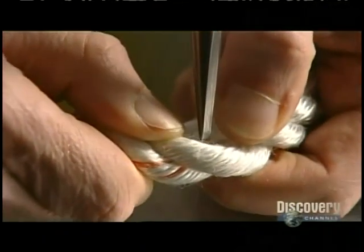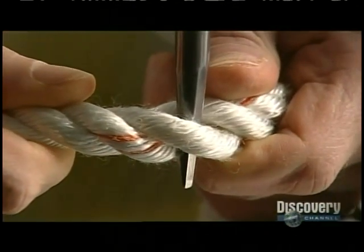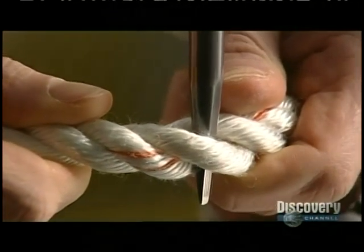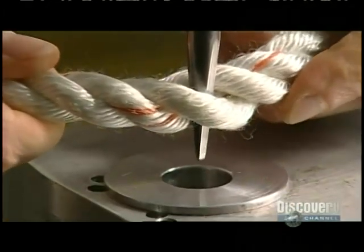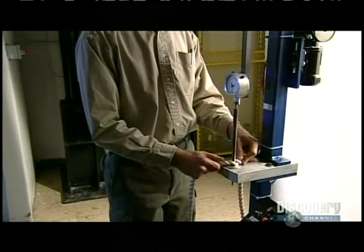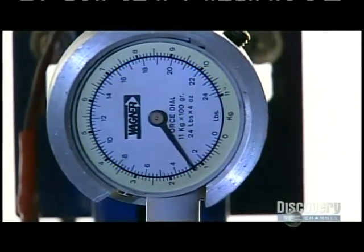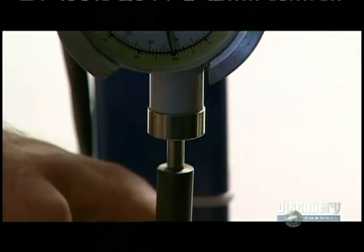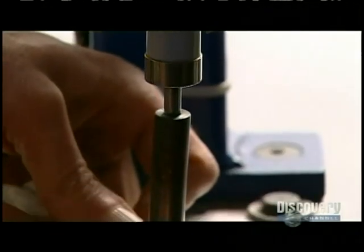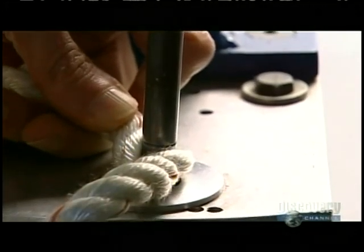Now for another test. They insert a steel probe known as a fid into some industrial rope, then place the pointed end into a hole. An electric motor forces the fid through while a gauge measures the force it takes to completely penetrate the rope. It took 10 pounds of pressure to push the probe through, which means this rope is firm yet flexible.